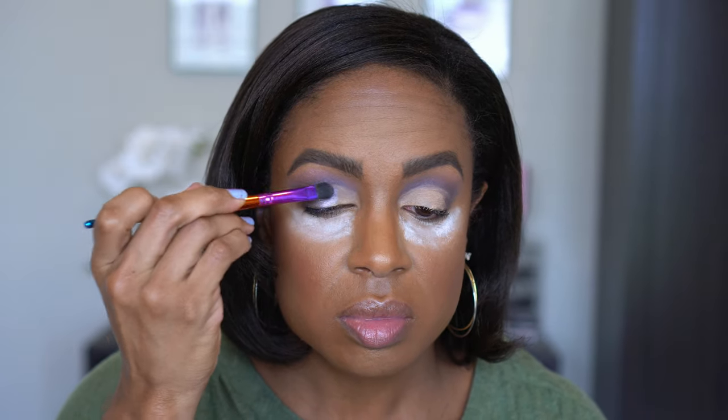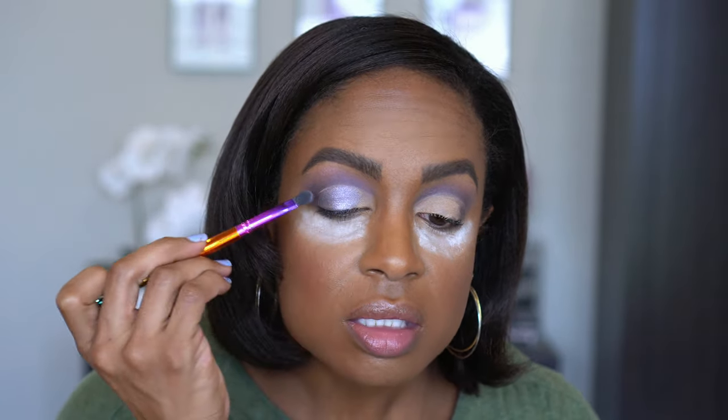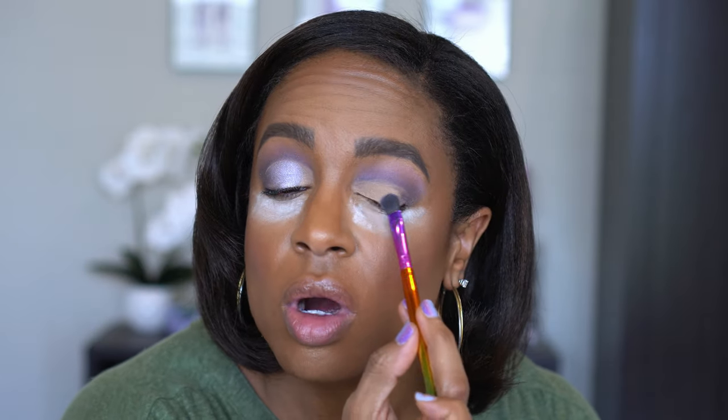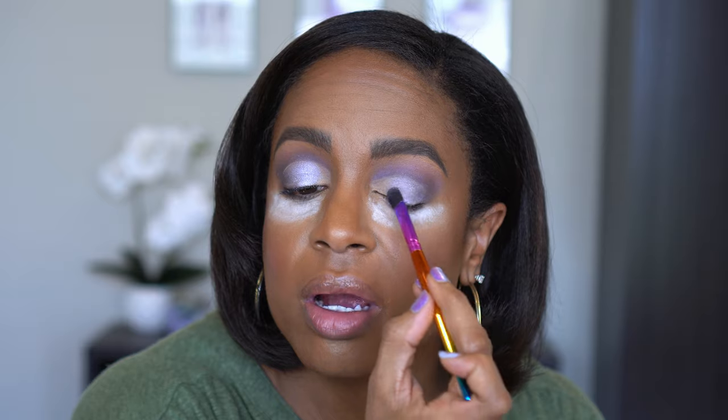I'm actually going to start on the outer part. I probably should use my finger but we'll see. Oh that's pretty! That is applying much better than I thought it would — I didn't even spray my brush. Oh that is so pretty. Okay Tom Ford! I haven't even swatched these colors. I think I swatched one in the video when I showed you guys the haul where I got this, but other than that nope, they've just been waiting for their moment to shine.